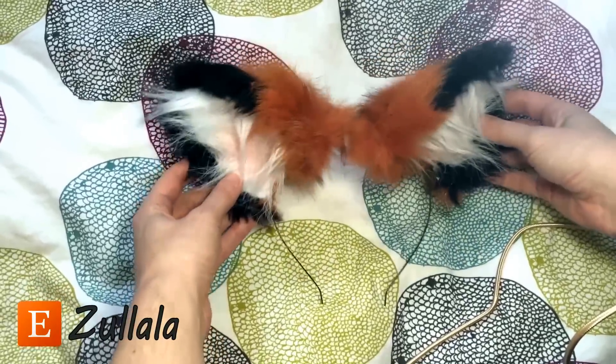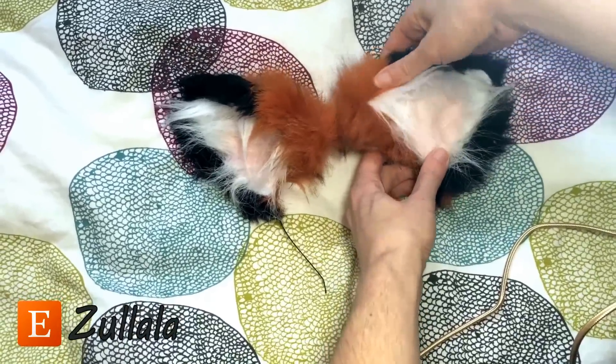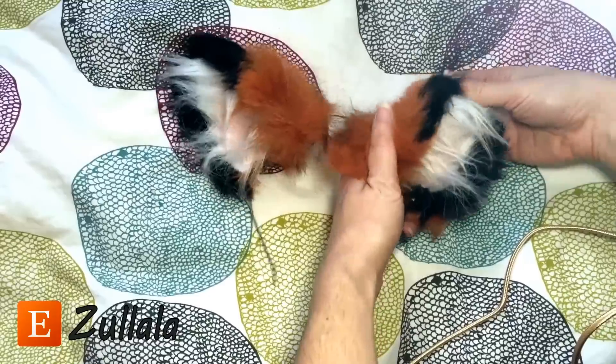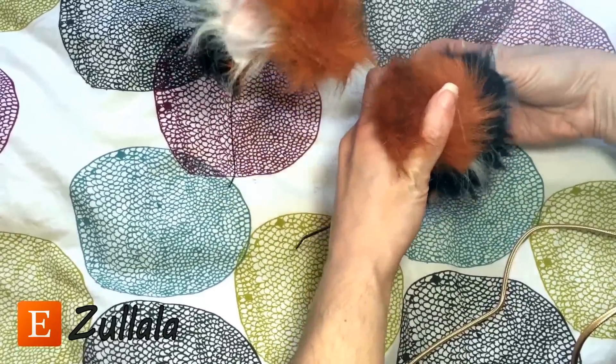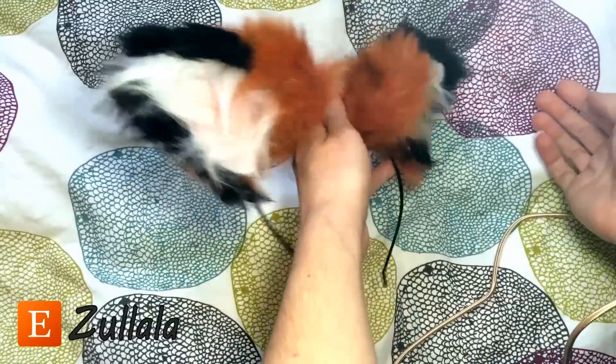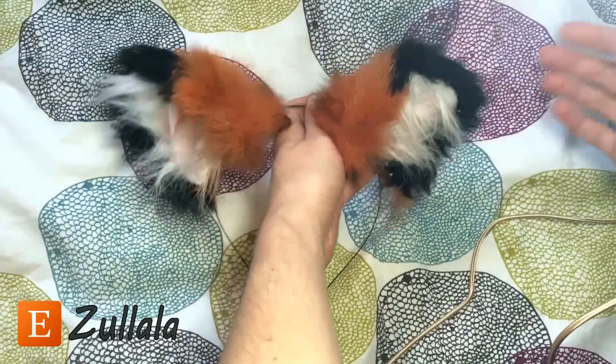It's the same deal with my fox ears. This part right here can be opened or closed. The entire ear is bendable, so if you want to fold it up or fold it down, you totally can. How cool is that?